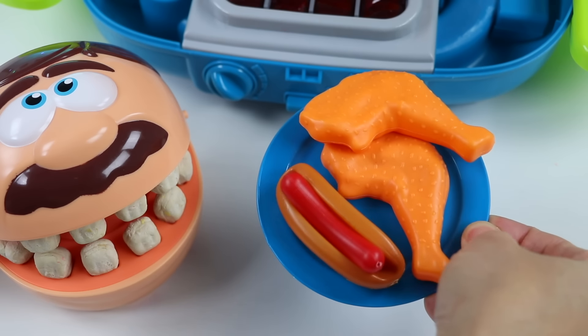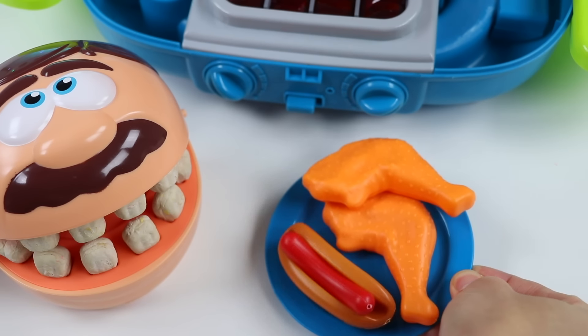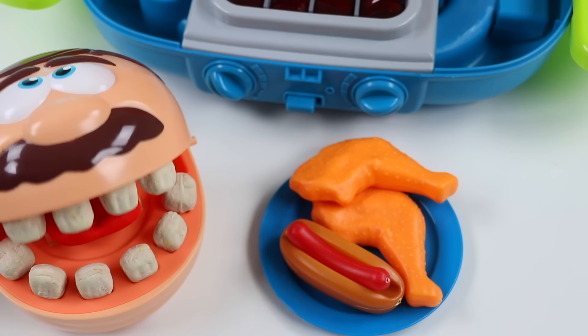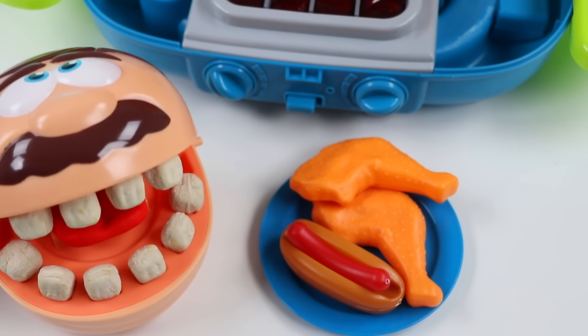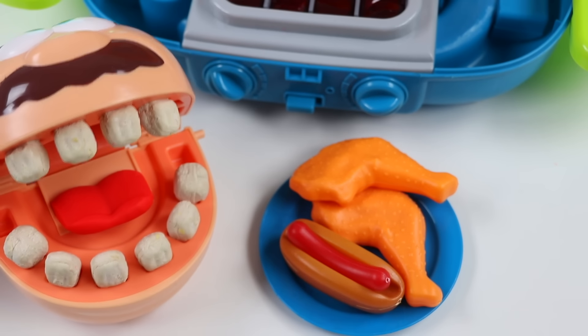All right, Mr. Play-Doh Head, here's your barbecue dish. We got some chicken and hot dogs. Wow, this smells really, really good. I love the smell of barbecue. Hot dogs are also one of my favorite barbecue dishes. Okay, I'm starving. Let's dig in.